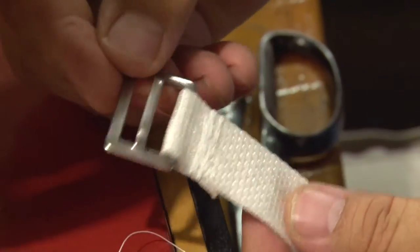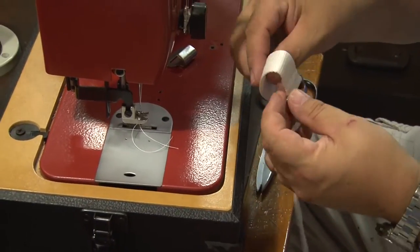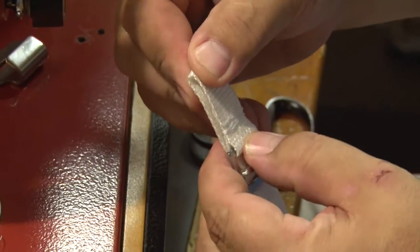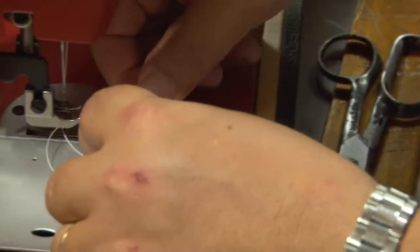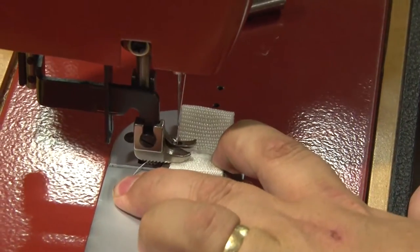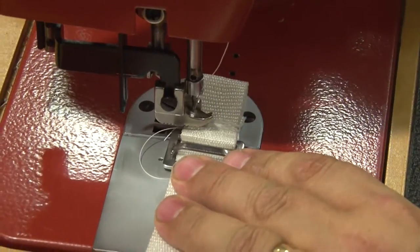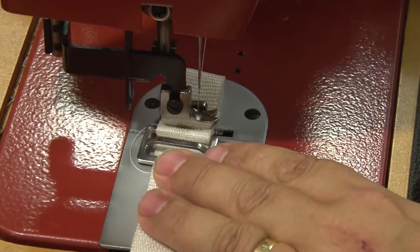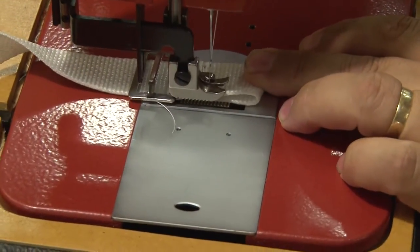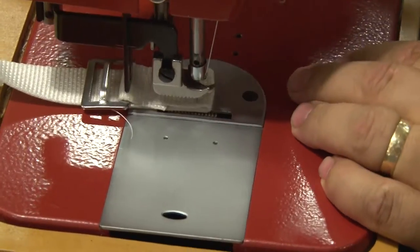Now we will take the webbing and fold it up approximately an inch to an inch and a half to create a tab that we can easily sew onto our canvas cover. There is no right or wrong way to do this — you just want enough tab showing that you can sew it to the cover securely. We are going to sew a box X stitch here, though it is not strictly necessary. All we need to do is sew forward and reverse to lock this tab in place, since we will be sewing it down to the cover as well. We have chosen the box X stitch because that is typically what is sewn onto webbing.